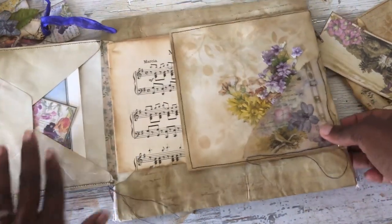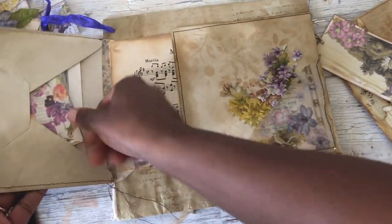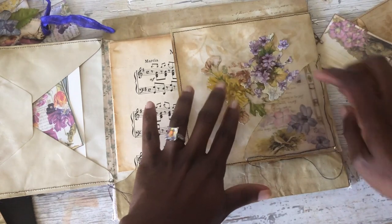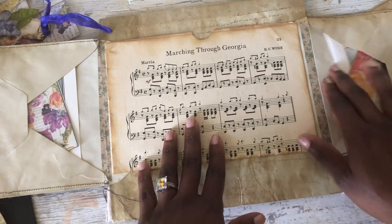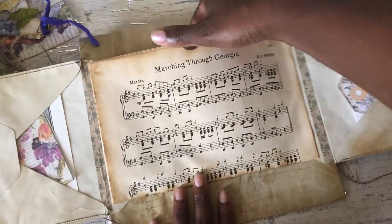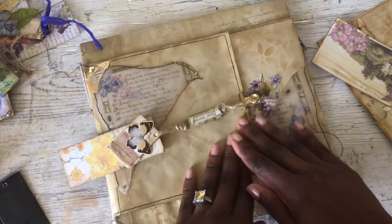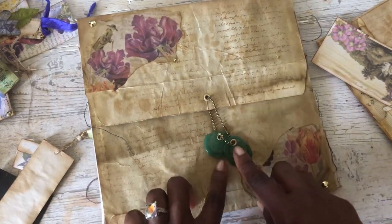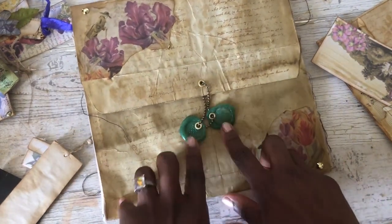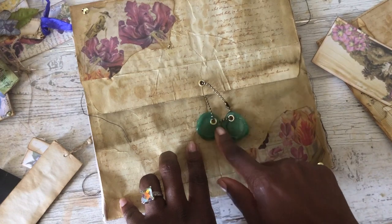You open it up and it has some of her ephemera right here and some book pages. This one has some Tim Holtz die-cut flowers in there. And this one has another one of her tags and some more book pages. This one is a pocket — I just left it plain because I didn't know what you might want to put in there. So it closes back up like this. And when you flip it over, you have faux wax seals that you can use in your decorating, in your other journals, or however you want to use them.